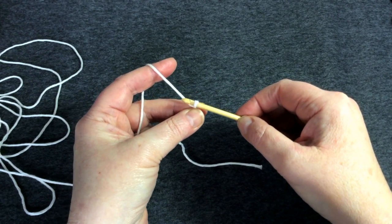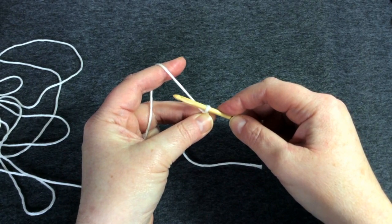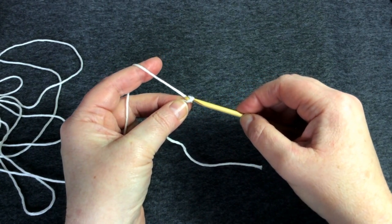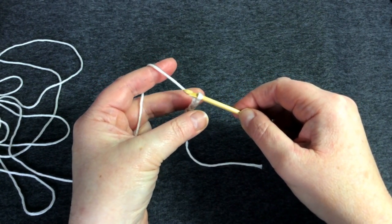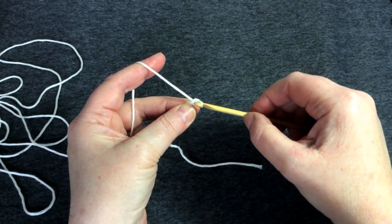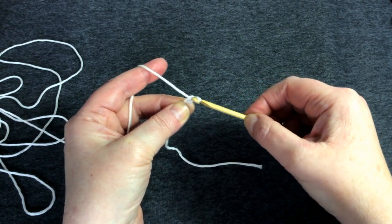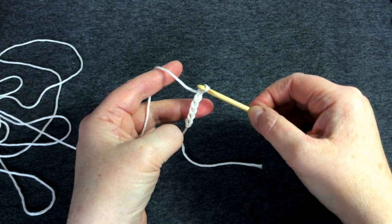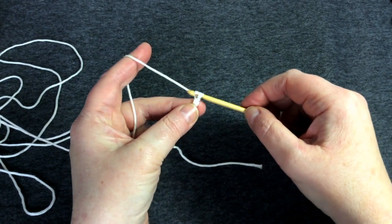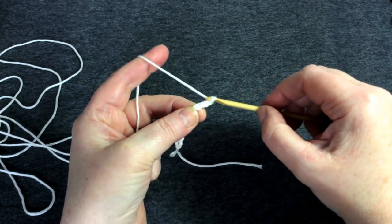I'm repositioning my middle finger and thumb all the time so I've got control of the fabric, the yarn, and the hook. I turn my hook down to the floor every time I pull through. If you're a complete beginner this is probably frustrating, but go back to the beginning and start again if you need to. For now I'm going to chain until I have 26 chains.